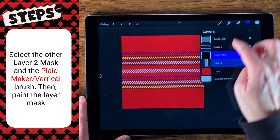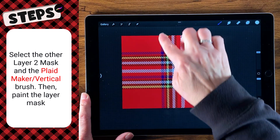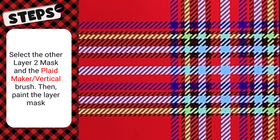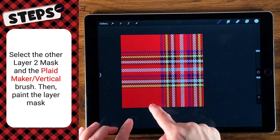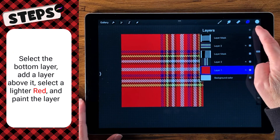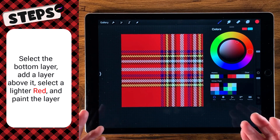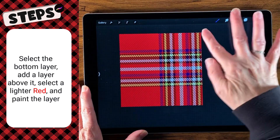We're going to select that other layer mask and go over and get our vertical brush. Where we overlap, we get this nice sort of knit stitch look to it, so it really does look like it's on fabric, which is really cool. Right in here it's darker because it overlaps, which is what a plaid does — it looks just like that. Now the last step is we want to make our bottom square look like fabric as well, so we're going to go down to layer one and add a layer on top of it. Then we're going to go back to that color we skipped — this nice lighter red. Whichever brush you had, either the vertical or the horizontal, just use that one and lay it down, and it will look like it is a piece of fabric.